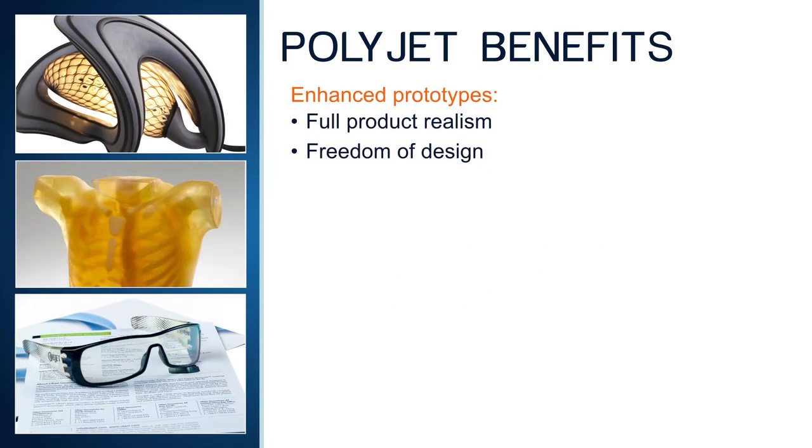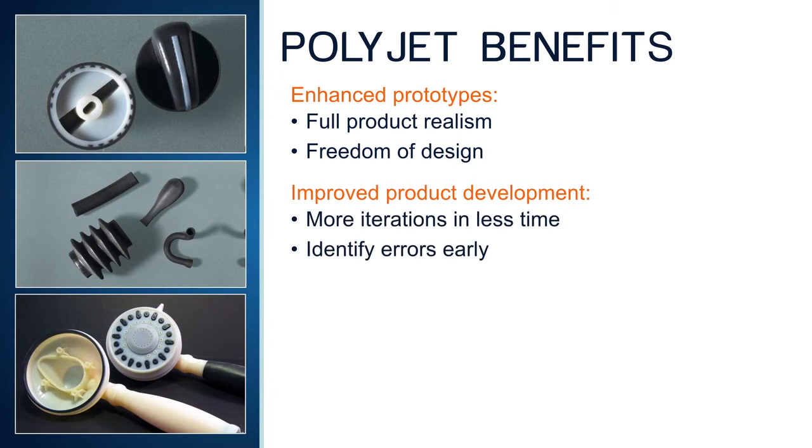Prototypes have full product realism that comes from the array of colors, opacities, and material properties. This allows design teams to produce more design iterations of lifelike products in less time, which means that errors are detected far earlier in the process.